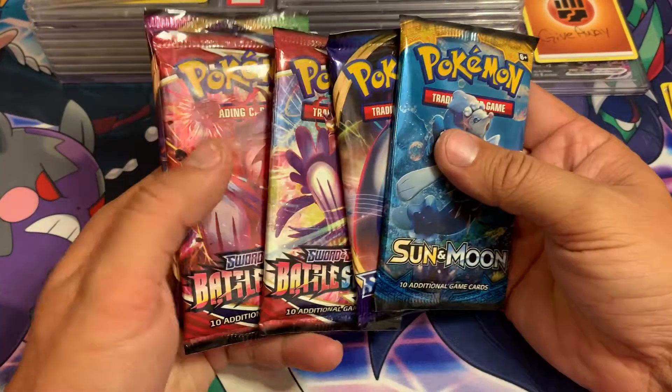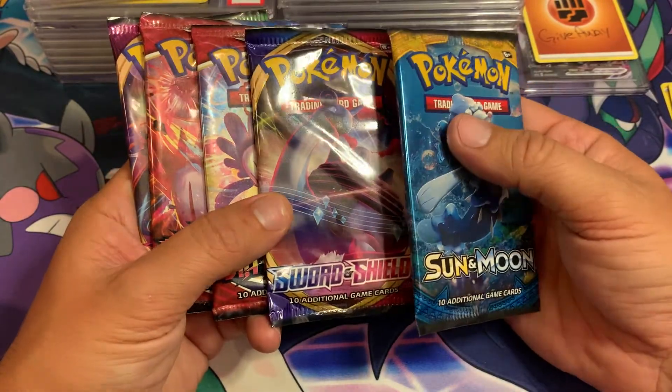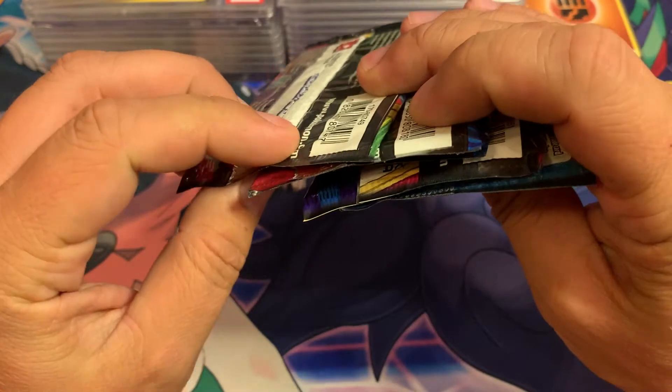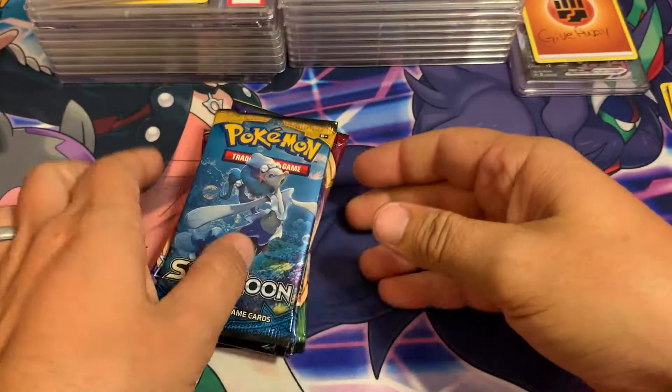We got these five packs here. We're going to start with Sun & Moon and then move on to Sword & Shield, Battle Styles, and then Vivid Voltage last, because in my opinion Vivid Voltage is the best out of the sets that are here.